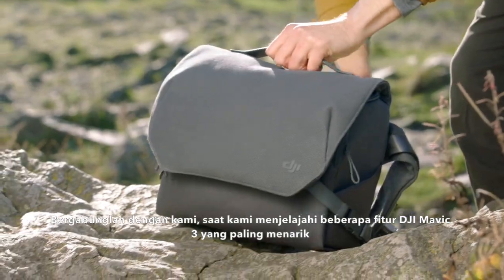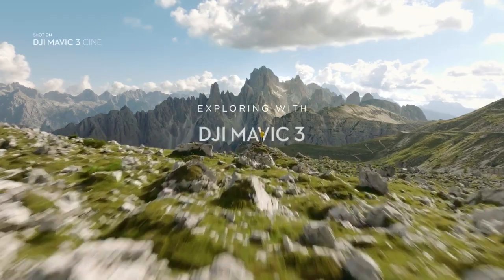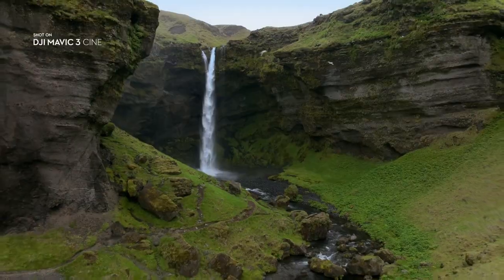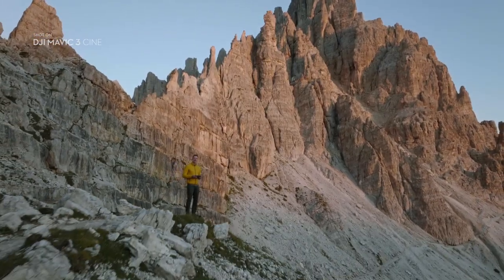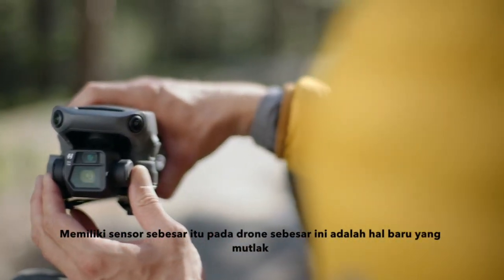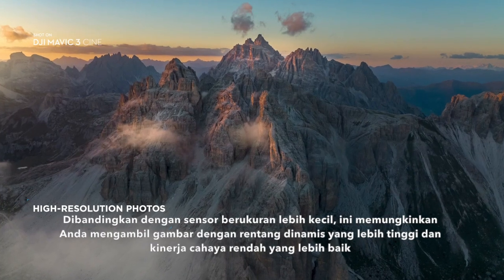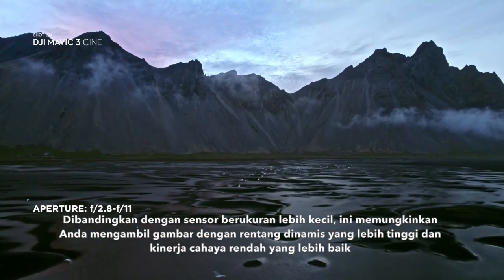Join us as we explore some of the most exciting features of DJI Mavic 3. Mavic 3 features a stunning Hasselblad camera with a 4/3rds CMOS sensor. Having such a large sensor on a drone of this size is an absolute novelty. Compared to smaller sized sensors, it lets you capture images at higher dynamic range and better low light performance.